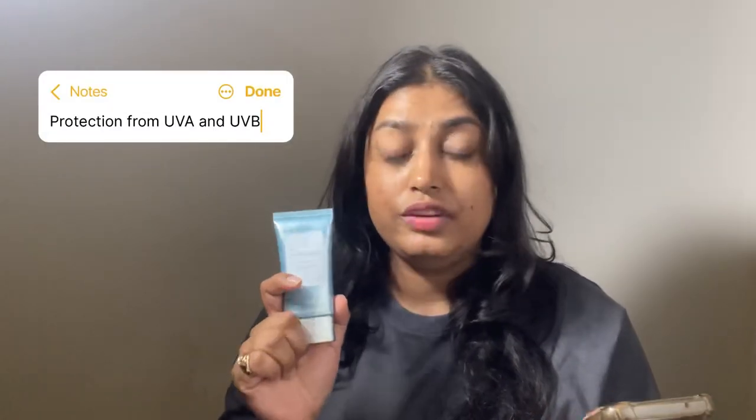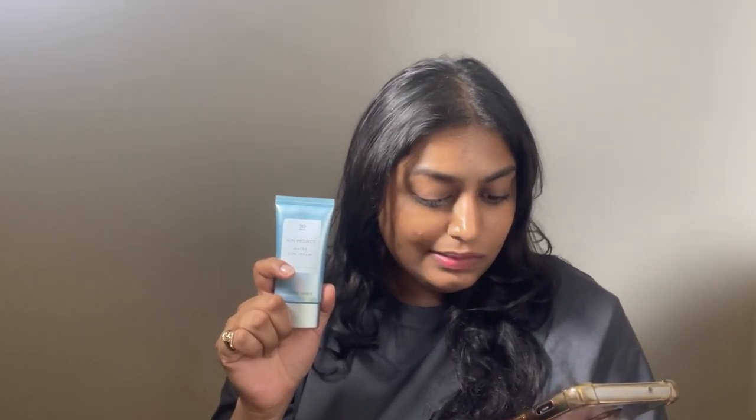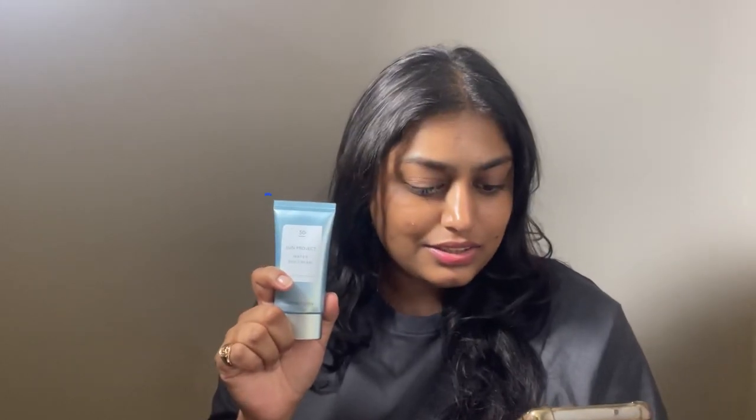The most important thing that I love about this is that it is non-sticky, doesn't leave any white cast — which is a must-have for me in a sunscreen. It helps you even out your skin as well and protects you from the harmful rays out there, UVA and UVB. It has omega oil as well — some great properties this sunscreen carries.